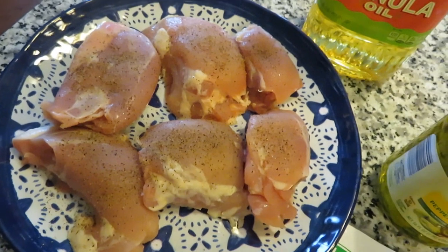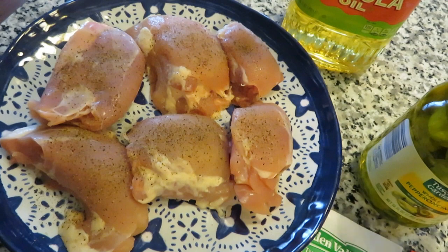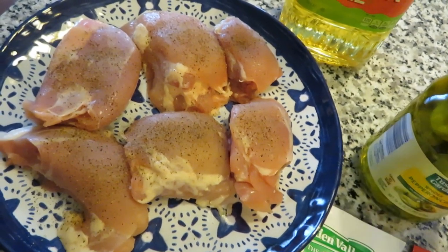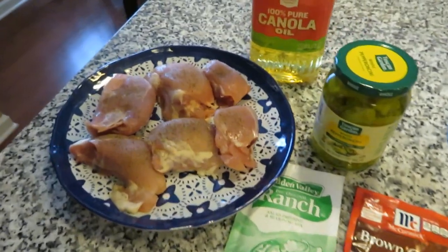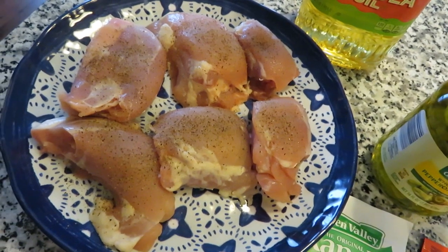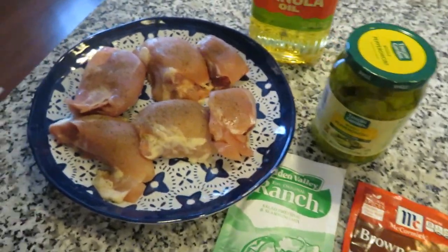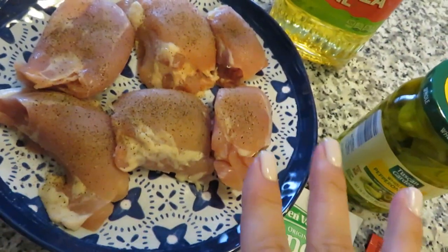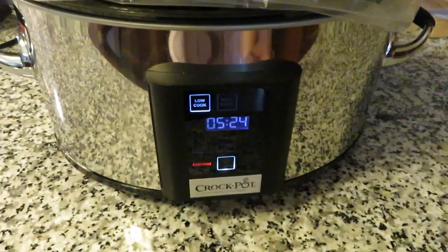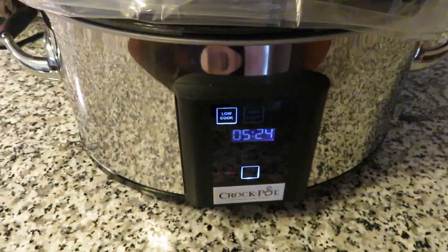I'm going to go ahead and get these searing. Searing just means you don't cook them all the way — you just want a nice golden brown crust on the sides. The meat comes out juicier and more flavorful. This is all you need. I actually serve mine over either rice or mashed potatoes — I'm probably going to do rice tonight. It's a five-hour cook on low. Let's go ahead and get started.